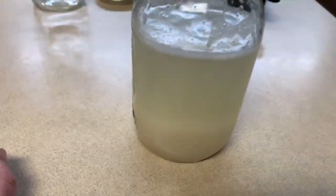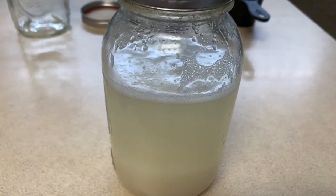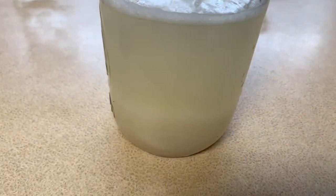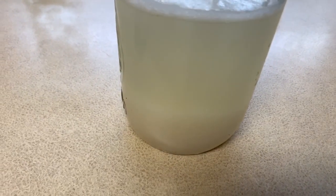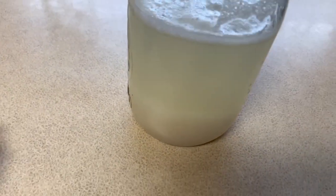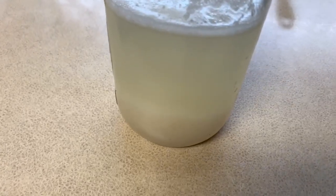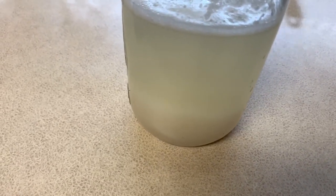This starter is 22 years old — that's older than some of y'all watching this. You have to have a starter for sourdough bread because this right here gives it the taste of sourdough bread. It's very simple to do, but you need to feed it weekly or every two weeks at the maximum.